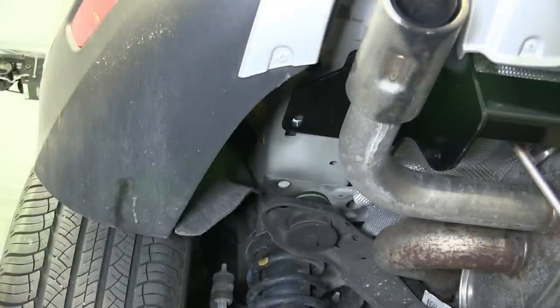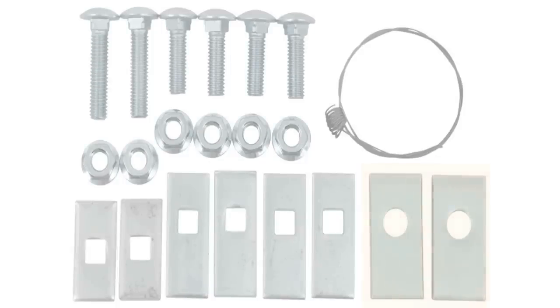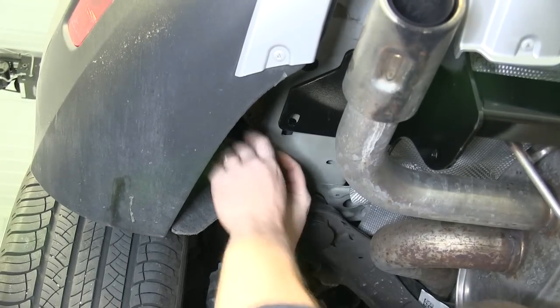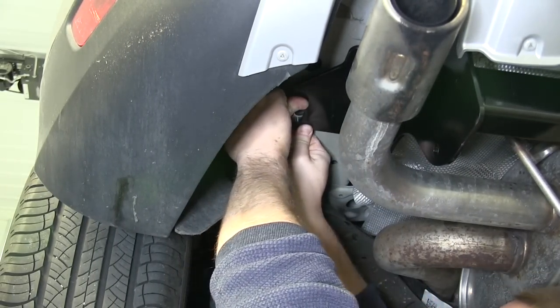Now we're ready to move to the forward-most mounting location. Before we can fish wire anything in, though, we'll need to install our SP52 spacer, which is the large, thick spacer that has the round hole in it. This will go in between the hitch and the vehicle's frame. We'll put this spacer block into place on both the driver and the passenger side.